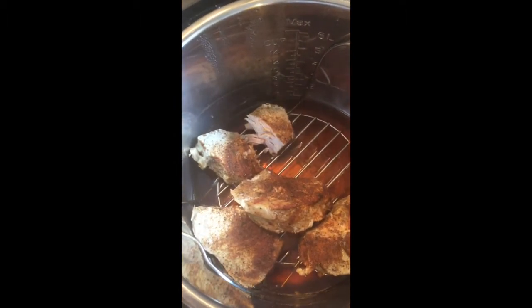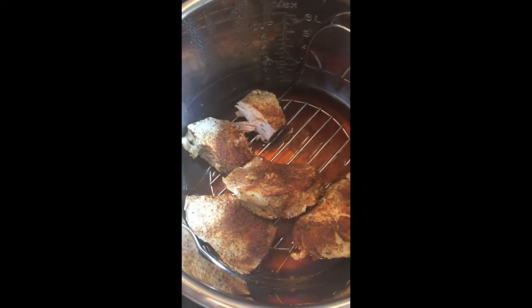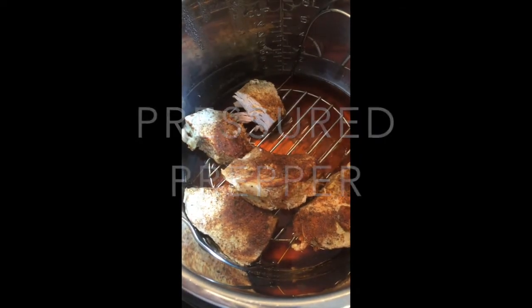All I do to finish it is take a fork or your hands and smash it all up, then add Sweet Baby Ray's barbecue sauce to it. Really simple, easy recipe — hope you enjoy it. This is the Pressure Crepper and I'm out.